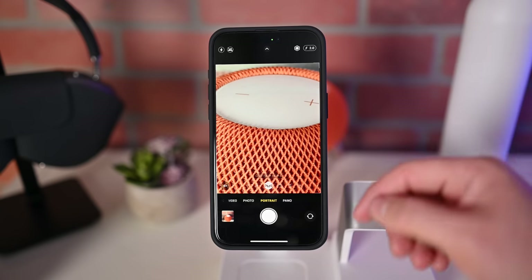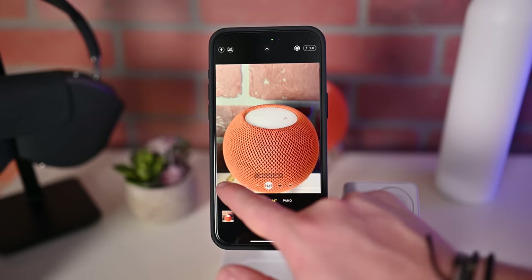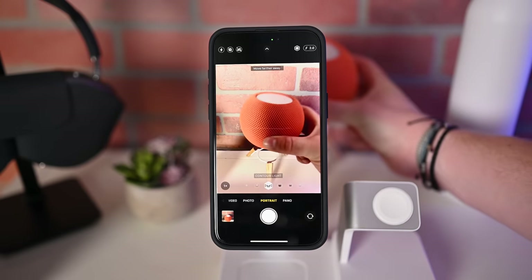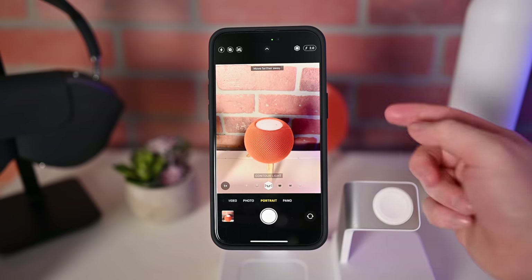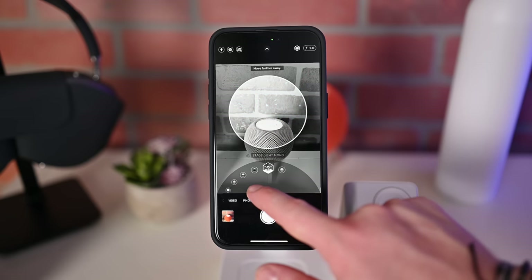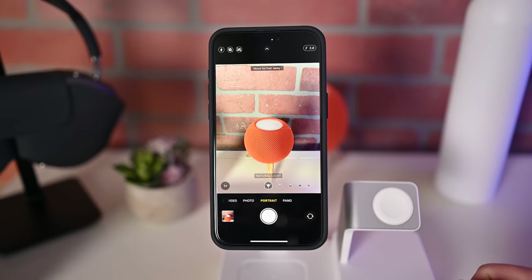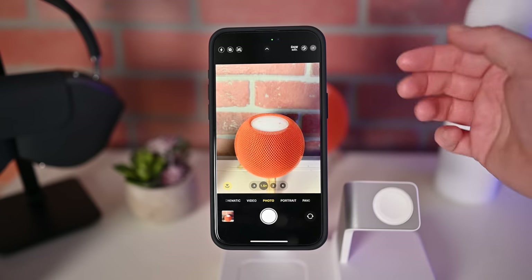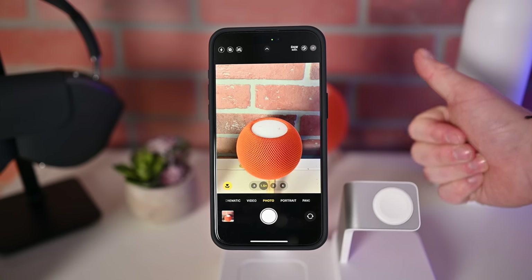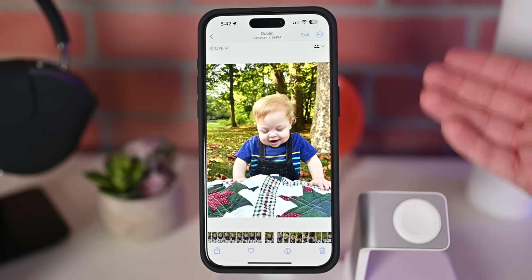Then we have portrait mode, which you typically would need to switch into. For the iPhone 15 Pro Max, you have one, two, and five times zoom levels when capturing portrait photos. When portrait mode is enabled, this indicator will turn yellow. You can change between the different types of portrait mode lighting — various studio lightings to choose between at the bottom. What's really cool about the new 15 series is you can actually capture a regular photo and if there is a person, a dog, or a cat in it, depth data will also be captured.